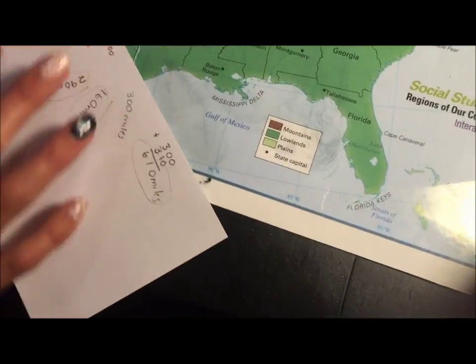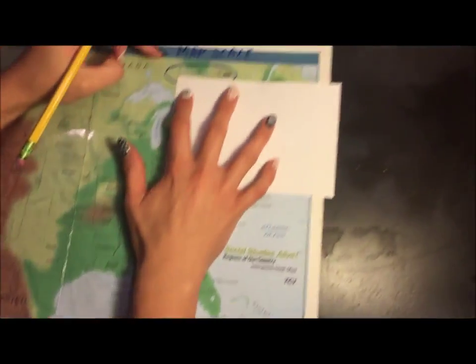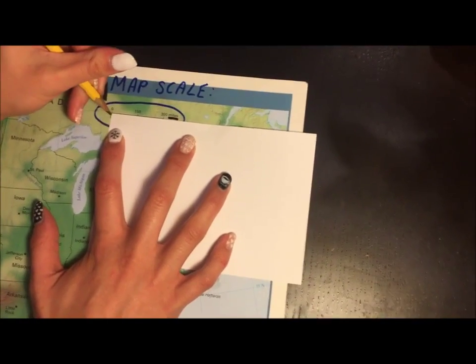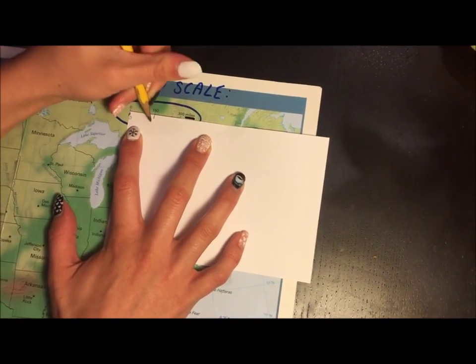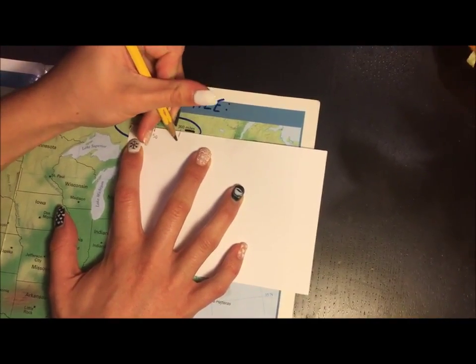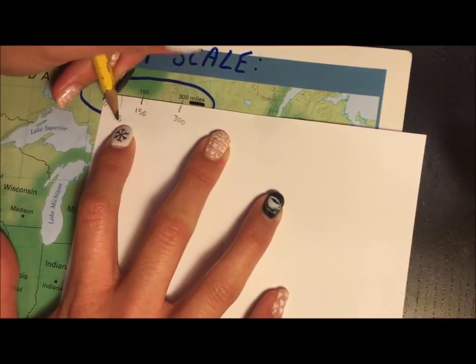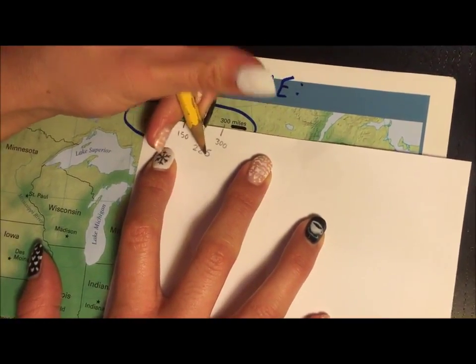Now you're going to try some with me — get ready. First, you need to make your own map scale. Grab your index card, line it up, make the zero, mark the 150, mark the 300. Then estimate where you think the middle is and write 75. Same with these two here. Okay, now you're ready.